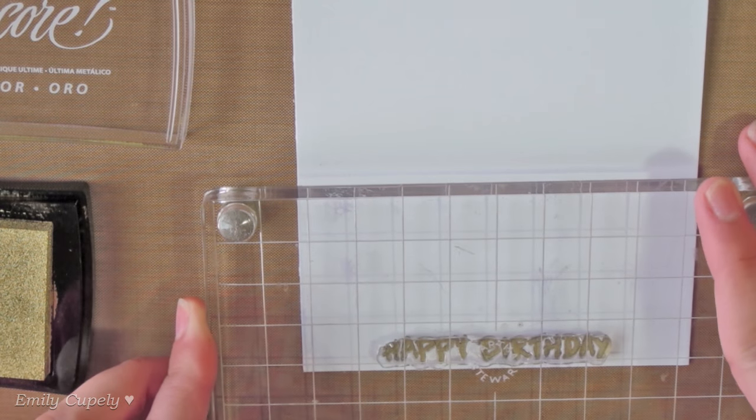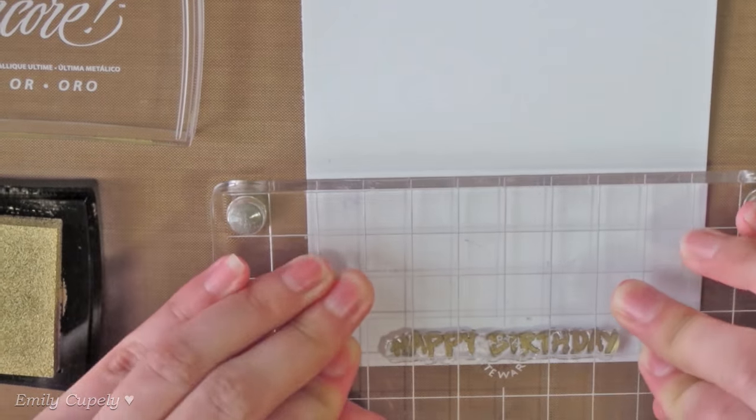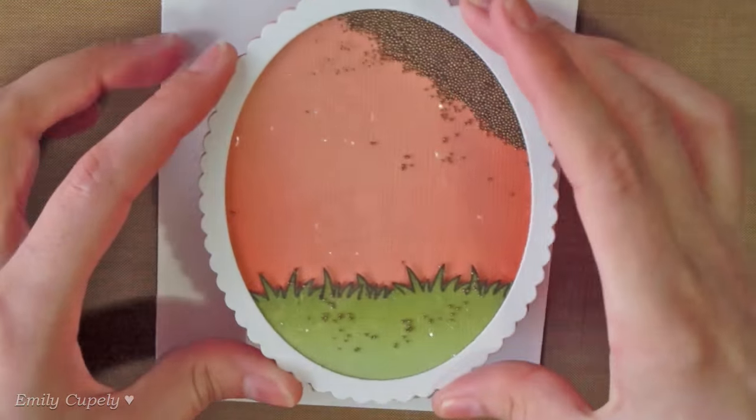Now I'm stamping the happy birthday from the set on the bottom of my card base using my Encore Impact in gold. Then we'll glue the shaker panel to the card base using my liquid glue.